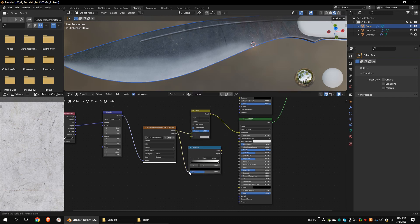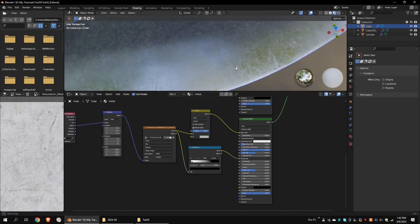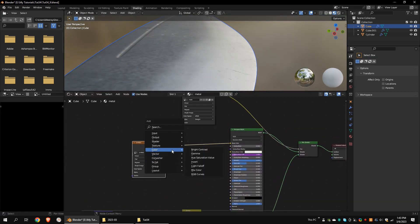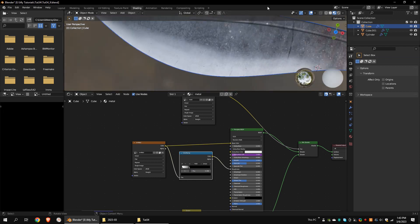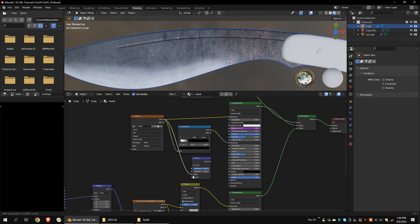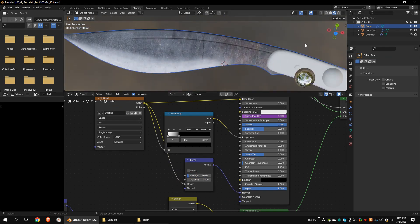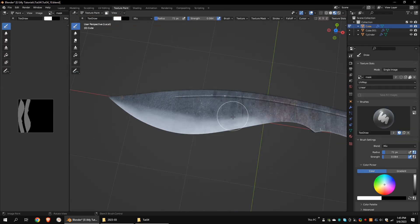Add a Color Ramp node and connect it to the Roughness channel. Invert the colors, as black means zero roughness and white means full roughness. Do the same thing to the first Principled BSDF node. Add a Bump node and connect it to the Texture node and the Principled BSDF node. Adjust the Strength as per your requirements. I'm going to paint more on the Mask Texture.